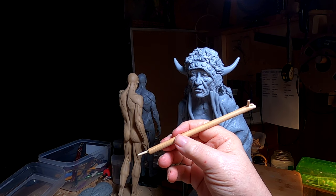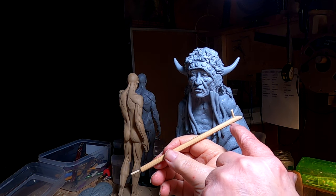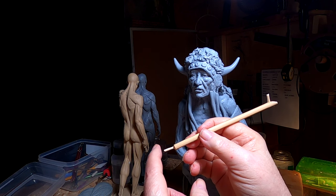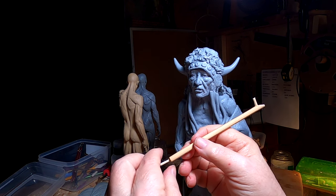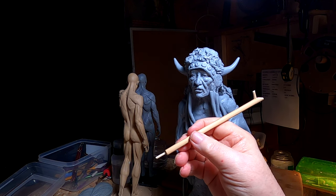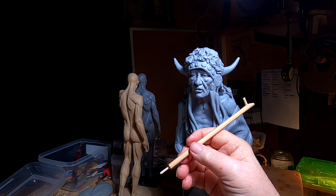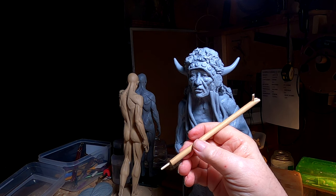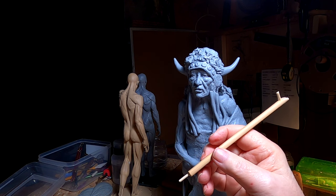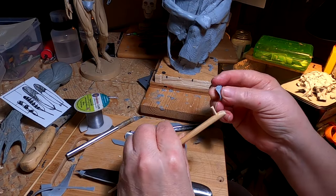Okay, this is the armature for the calumet pipe. This will be the bowl that he puts tobacco in, and this will be the mouthpiece that he smokes on. I'm making it with wooden dowels and I've got to have something that'll hold the shape even when I go to cast it, so I've got these glued in and I'm just waiting for it to set up.